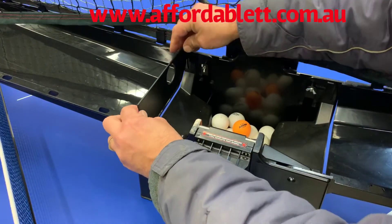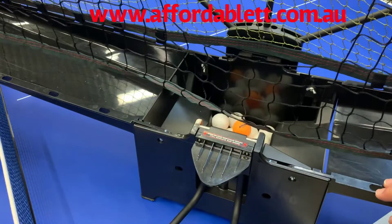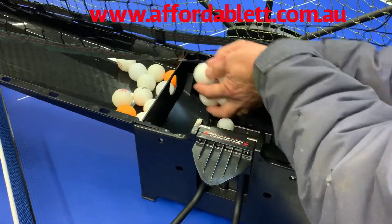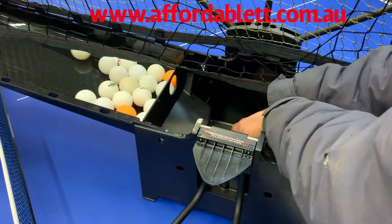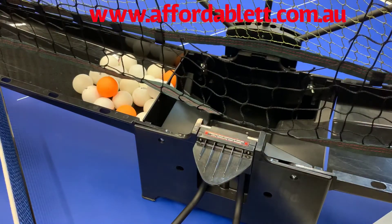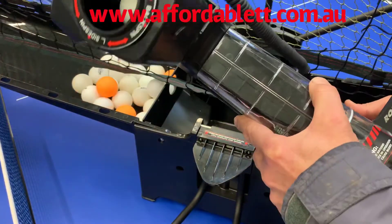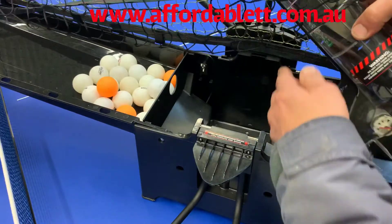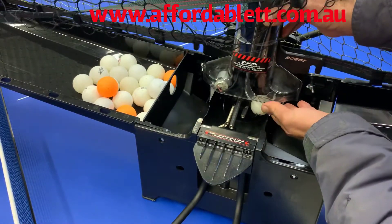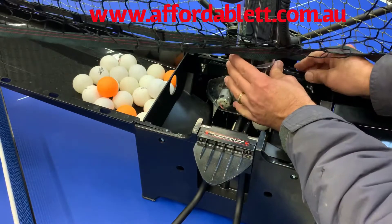We locate the ball dam in that spot and place all the balls on the opposite side. Then we grab the robot head, slide it into the recycling tray, slip it over the top, and locate it.